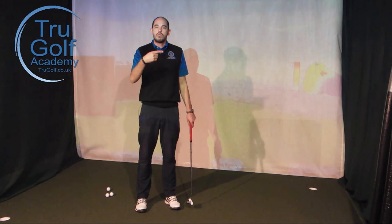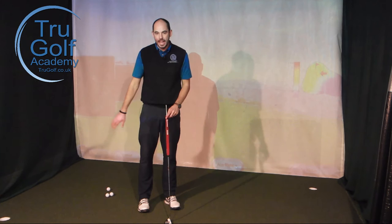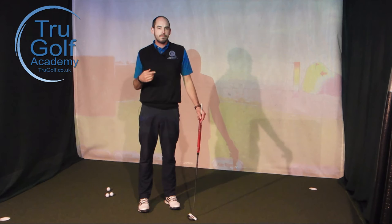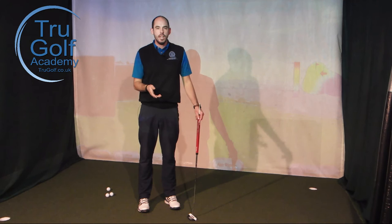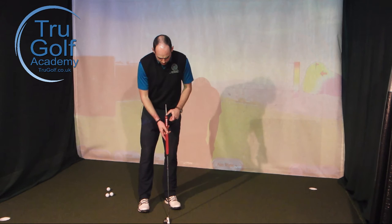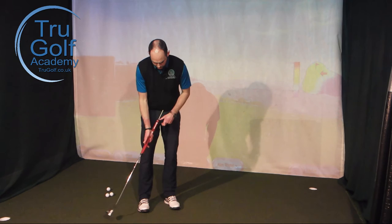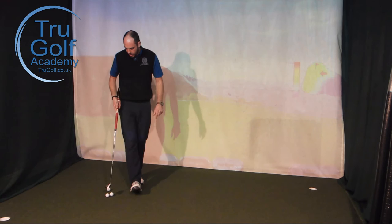If we can get the ball rolling end over end — into pure roll — quicker, we get more consistent roll, more consistent distance, and it's easier to judge. The first time you hit putts doing this drill, if this is a fault of yours, you'll find you hit them too far because you've been compensating with an incredibly long swing. After 10, 15, 20 minutes of practice, you'll start to get distance control back.